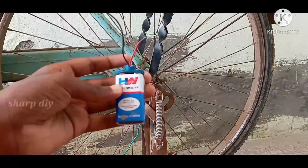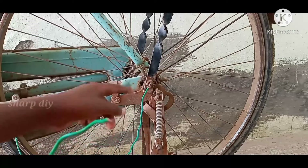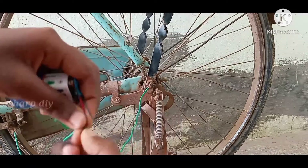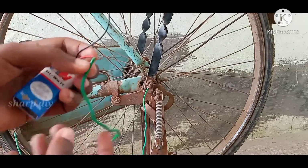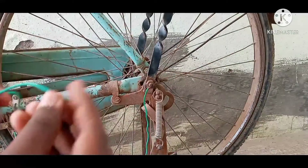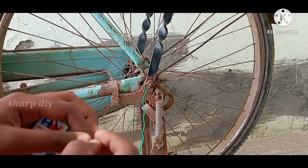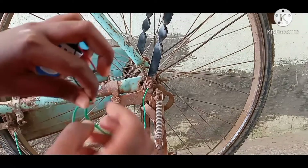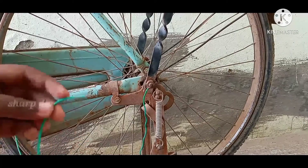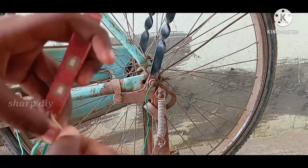I have a 9W battery. I have a positive wire. Let's connect the battery with the nut and the battery. We connect the battery with the brake and the light.